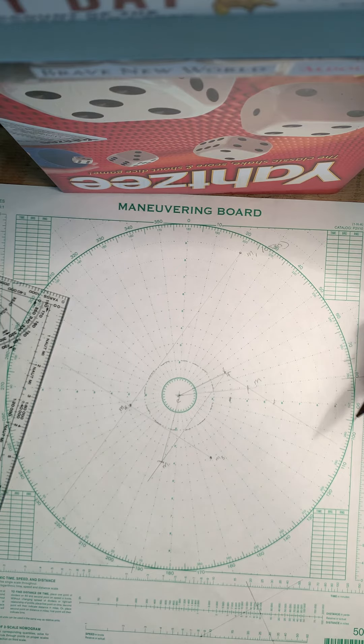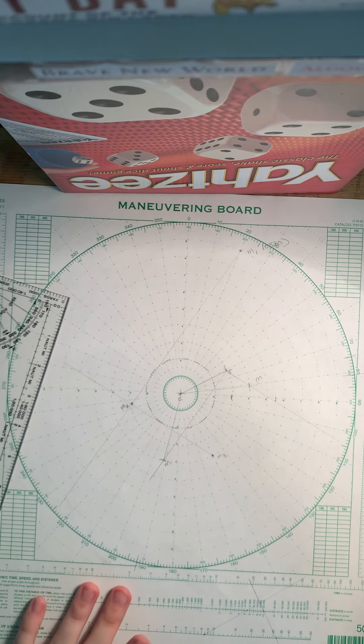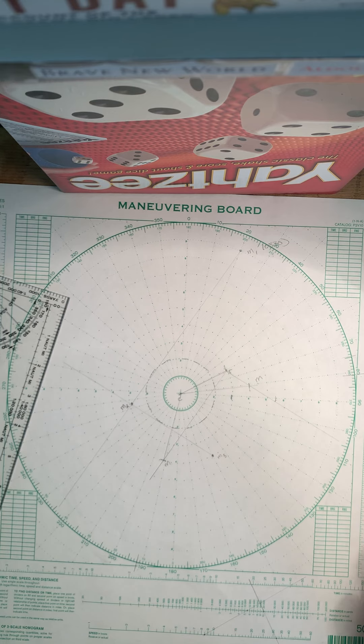It's just because I wasn't being that precise with this, but that's fine. That's how you do a multi-leg stationing mo board problem — make sure to subscribe and smash that like.